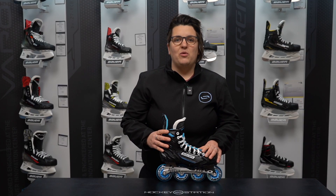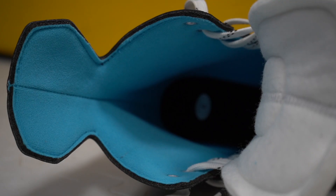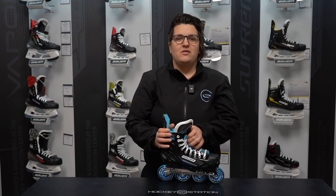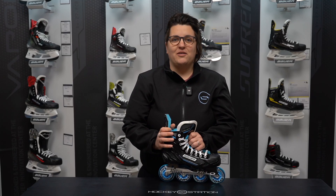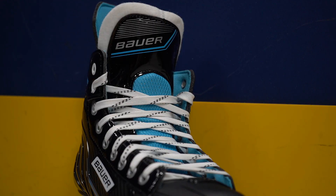Looking at the boot construction, it's built with an injected comp weave portal package. Internally, there's a microfibre liner and aniform foam ankle pads, giving nice comfort straight out of the box. The tongue on the RSX is a nice upgrade compared to the RS skates, as it's slightly thicker, still offering flexibility but also offering better comfort and lace bite protection.